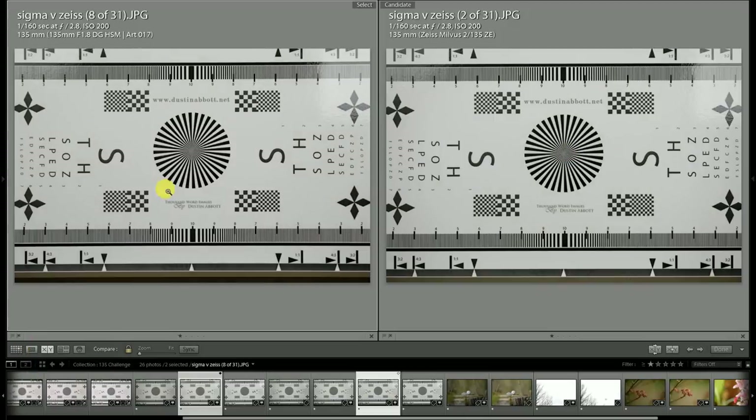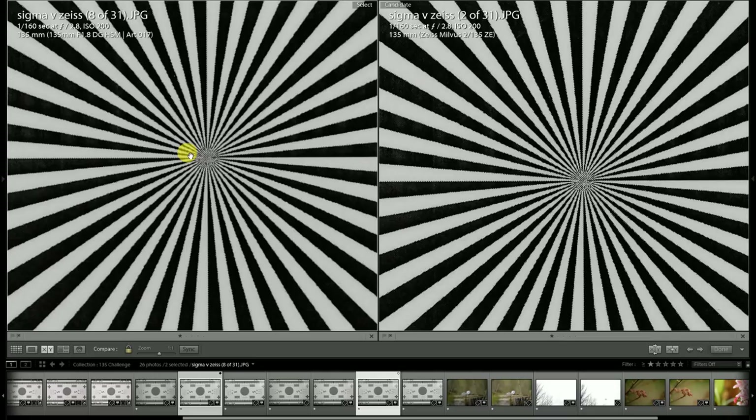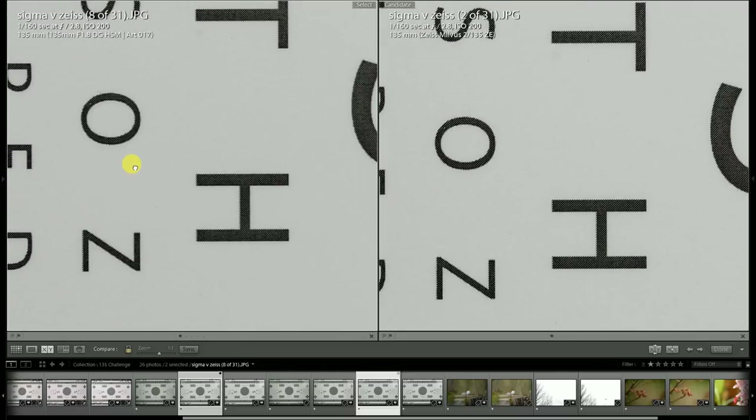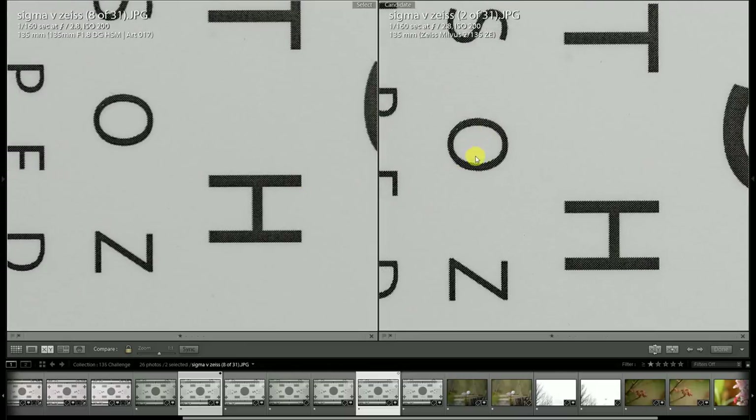If we stop both lenses down to f/2.8 with equal settings and a custom white balance, now with the vignette starting to clear up on the Milvus it is starting to look quite bright — even a hair brighter than the Sigma. When we zoom in, we also see that stopped down to f/2.8 the Milvus advantage in center sharpness does continue. Looking over on the left side, you can definitely see more texture popping out with the Milvus lens.